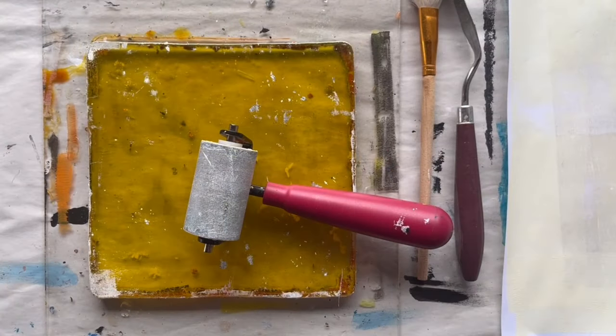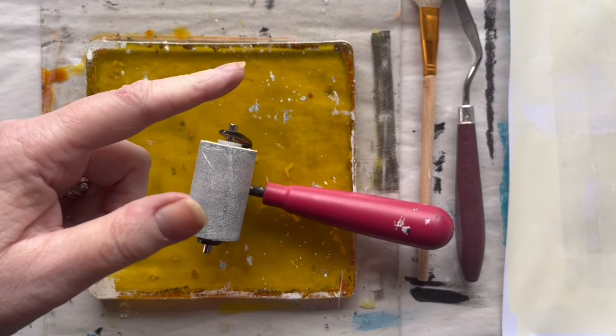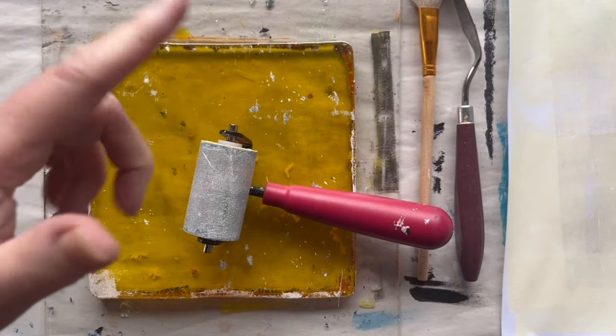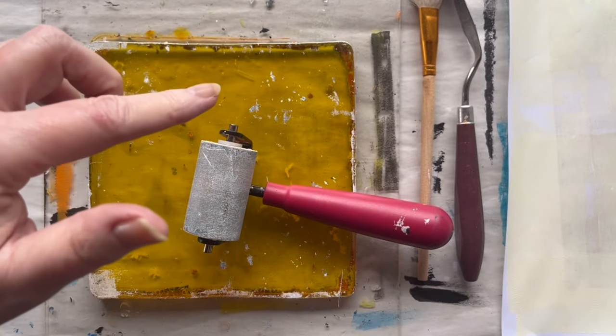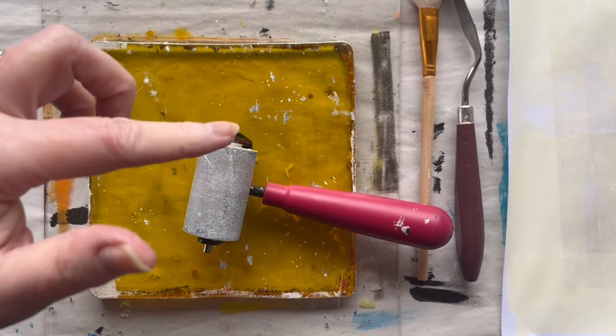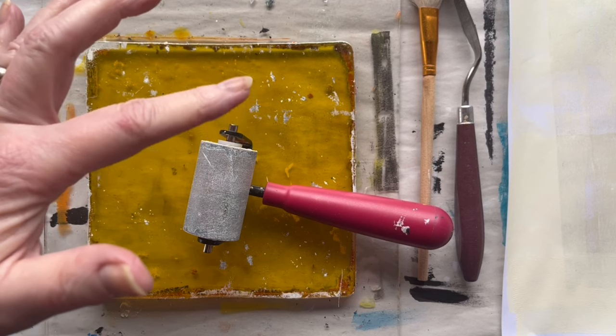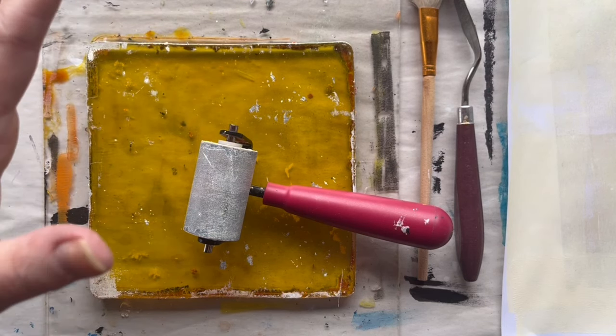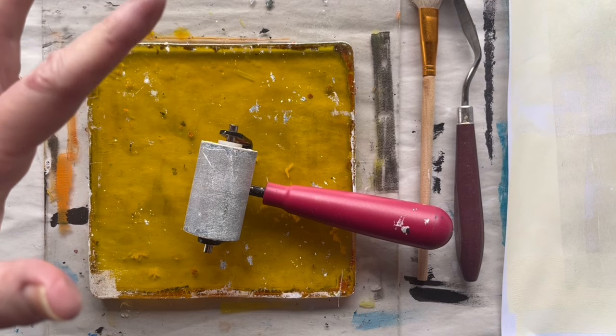Hi and welcome to part 2 of this gel printing session on how to print with gold leaf and metallic powders or pigments. If you haven't seen part 1, I recommend you see it also. I've put a link in the description box below and there is also a link to the playlist of the videos I have on gel printing. My name is Lisbeth and I am a Danish abstract mixed media artist.